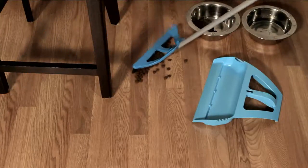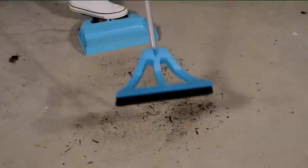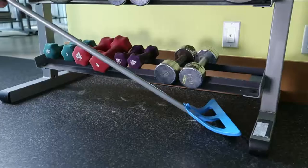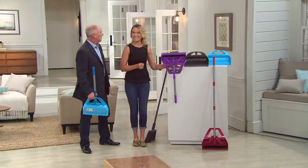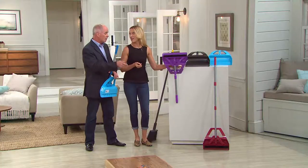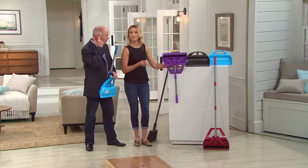We introduced this a while back and thousands of them have been purchased by our QVC audience. They originally came in one color — the blue. Then we came out with the gray. Today we're launching two new decorator colors, but we don't have a lot of them. We've got a brand new red and we also have a purple.